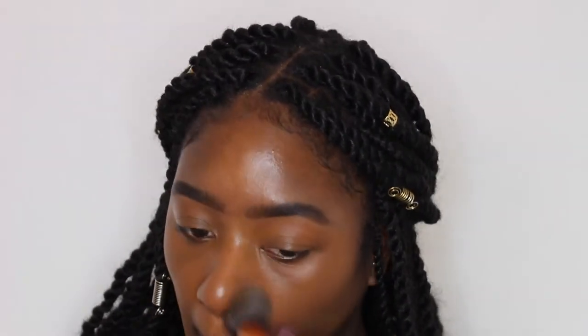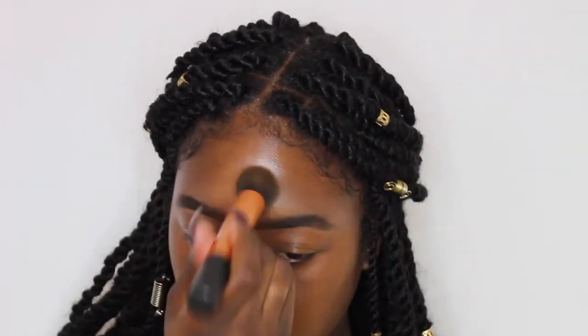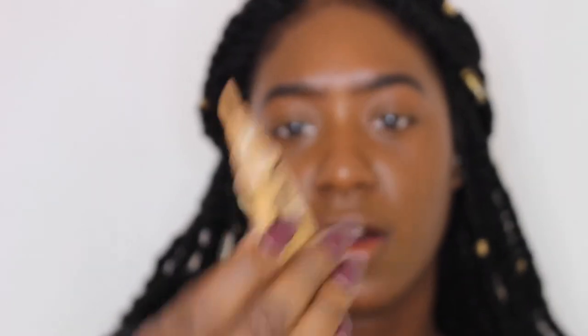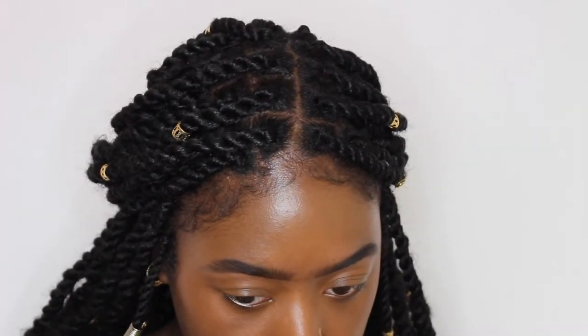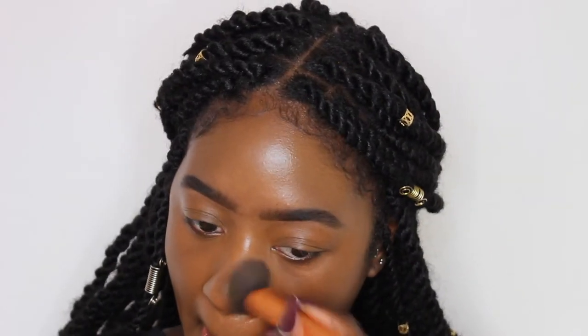This brush is a Real Techniques brush and this is the buffing brush. The next step is going to finish up the face — you can see where I have some breakouts and a little dark marks — so I'm going to be using the LA Girl Pro Concealer and this is in the shade Fawn.